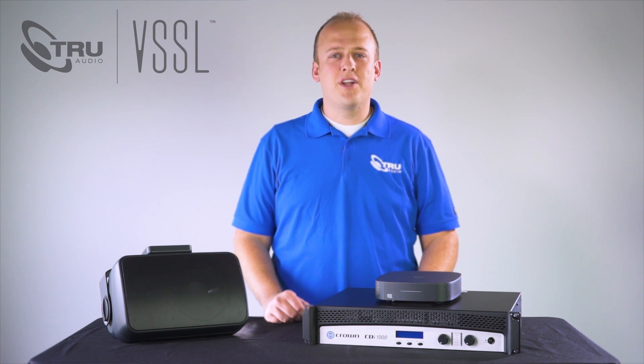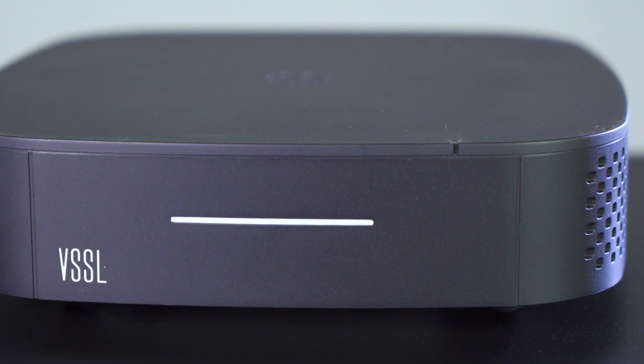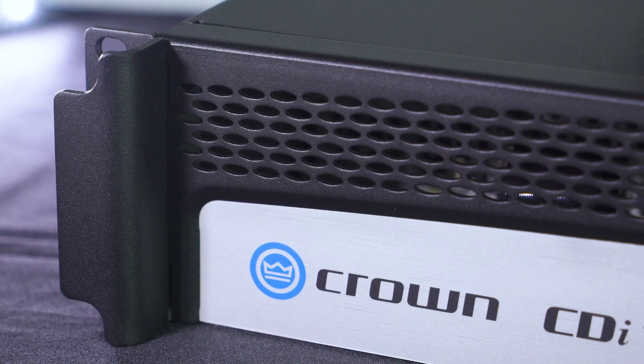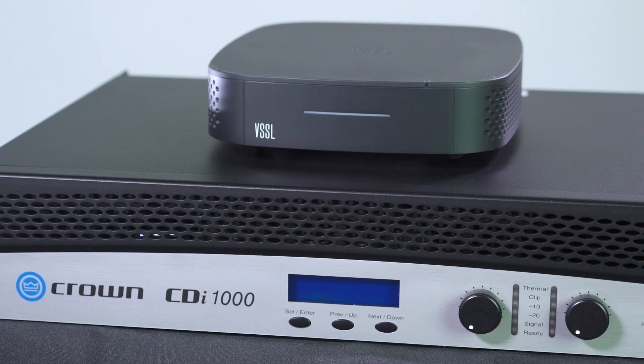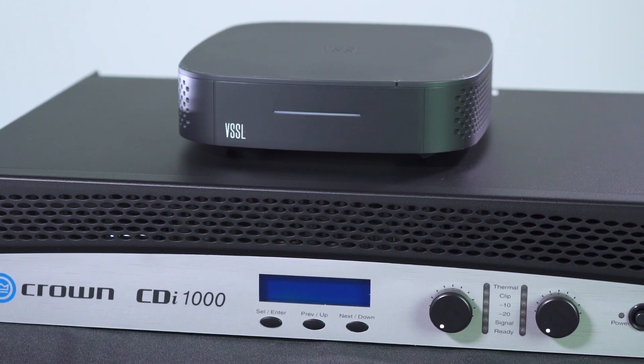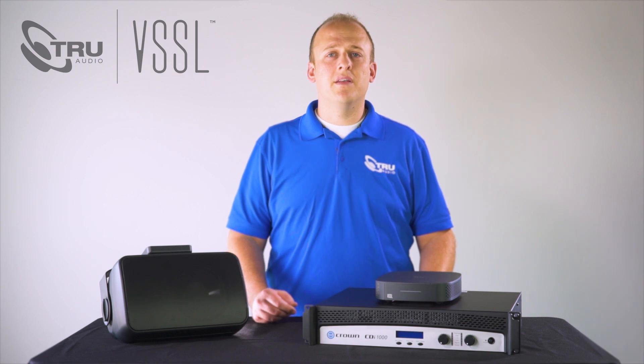What's going on guys? Chase from TruAudio. I want to show you how to take our Vessel A1 home and install it into a project. Today we are going to be using the A1 for an outdoor install where we will be connecting it to a pair of OP 6.2's using the built-in amplifier, then using the line out to connect to a Crown amp driving a landscape system. Since we already have everything unboxed, we are going to jump right in.